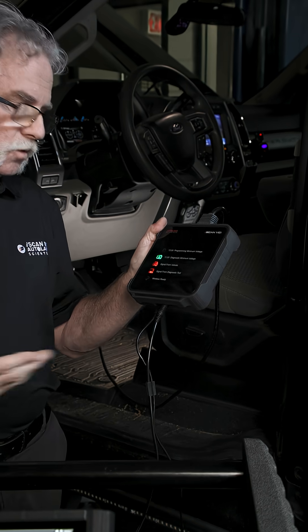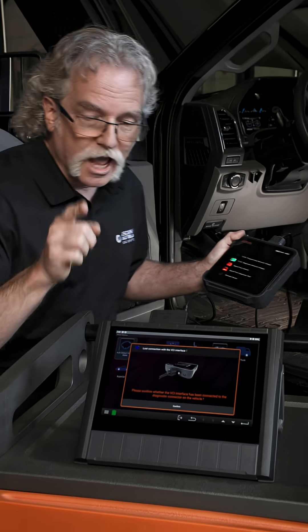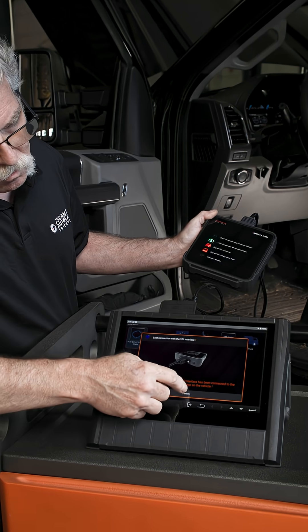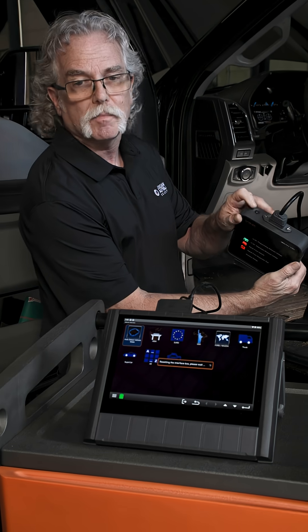Now when you're done, just unplug the USB. If the diagnostic or SOD app is open, you're going to have to close those. Then press reset on the VCI and you're back to wireless.